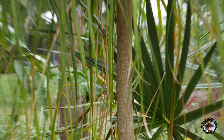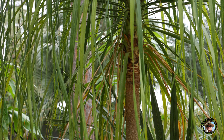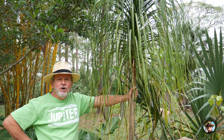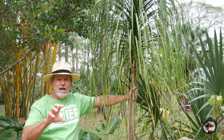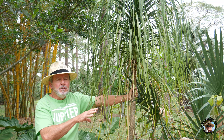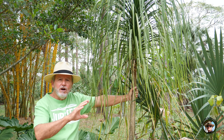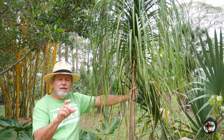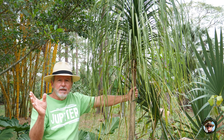Anyway, this is a Beaucarnea. They are desert plants from Mexico and Guatemala. They're part of the lily family — the big family Liliaceae. Plants are identified by which family they're in by their flowers, and the types of flowers. All of the lily family plants, which you would commonly know as yucca — soft tip yucca and the spiny tip yucca called Spanish bayonets, which you see over at the beach here a lot.